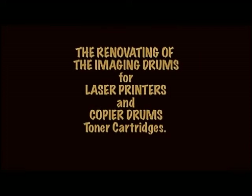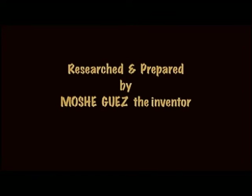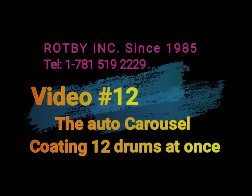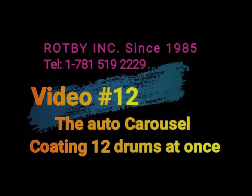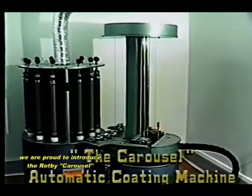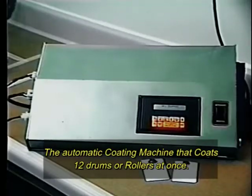Thank you for joining us. Next, we are proud to introduce the Roppy Carousel, the automatic coating machine that coats 12 drums or rollers at once.